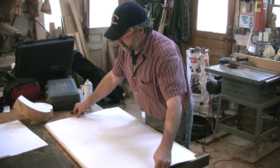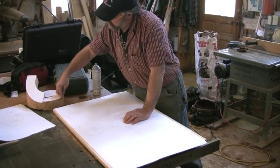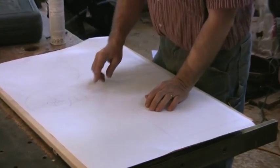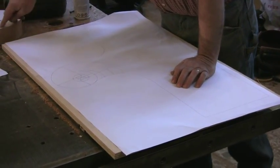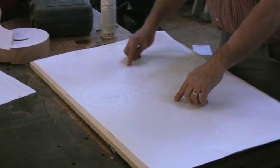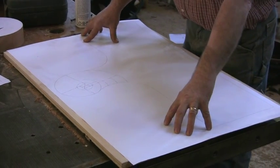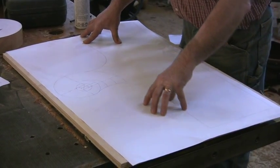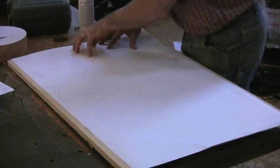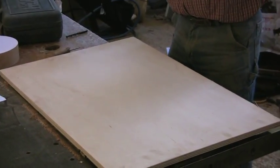I'm going to build a pattern here so that we can shape on the shaper the outside of this volute, so we can save Mike quite a bit of carving work. First I'm going to glue this piece of paper down. This has a drawing on it that has the outside edge of this bottom level section of the volute, and then I've continued it out along here. We're going to bandsaw this away, and I'm going to start the ball bearing of the router setup right along here. We'll run the ball bearing right around here, and when it gets to here it will cut around the outside of the volute. So the first thing I'm going to do is attach this paper to the plywood.